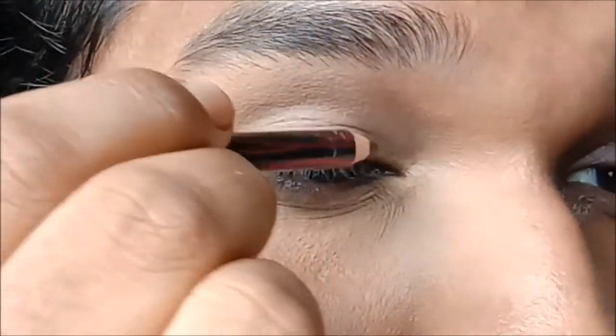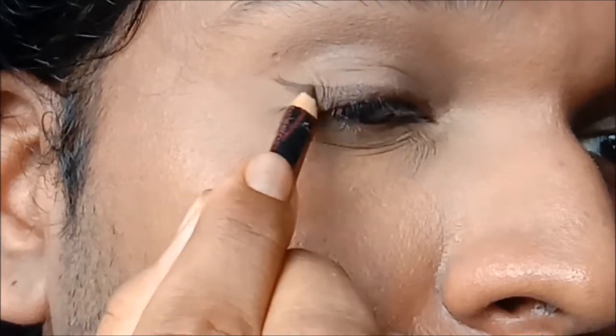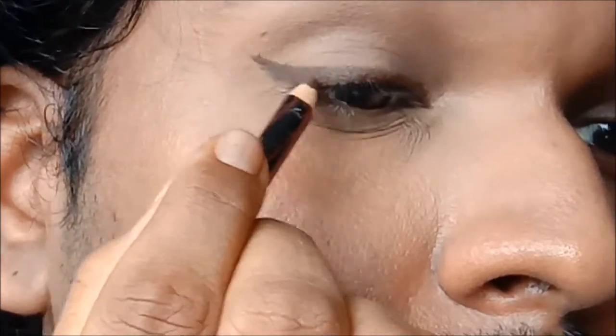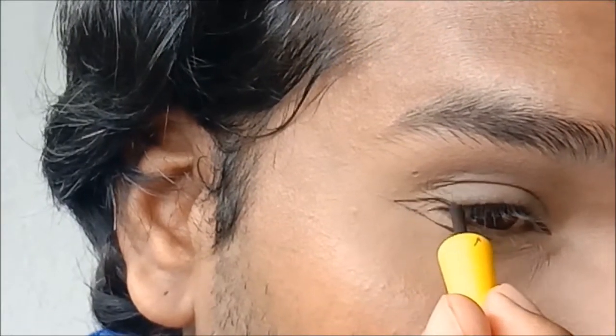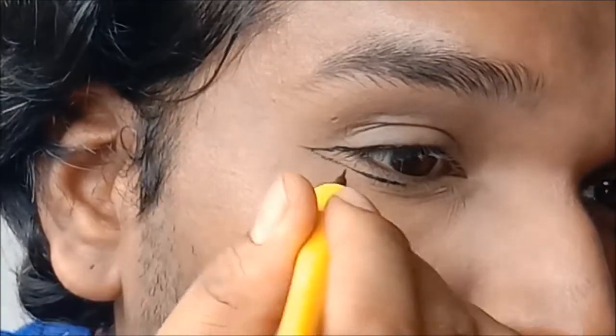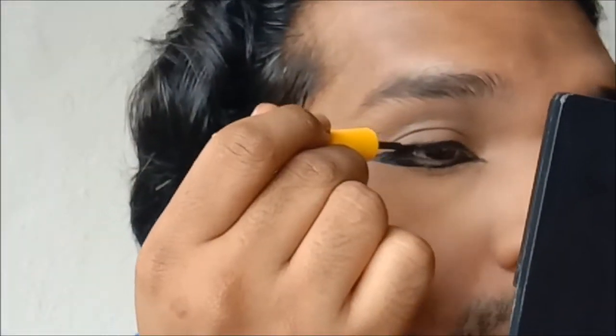Another technique is to not do the wing liner too dramatically, or to do a very short wing — I'm doing this with a pencil liner just to show you that you can achieve the liner with any product. Keep in mind I don't have a black liner so I'm using brown, but please use black eyeliner. There are also dancers who do their liner in a more horizontal line as opposed to an upward line; I prefer a more upward pulled-out line, but it is up to you. Either way, the goal is to frame the eyes to enhance expression.